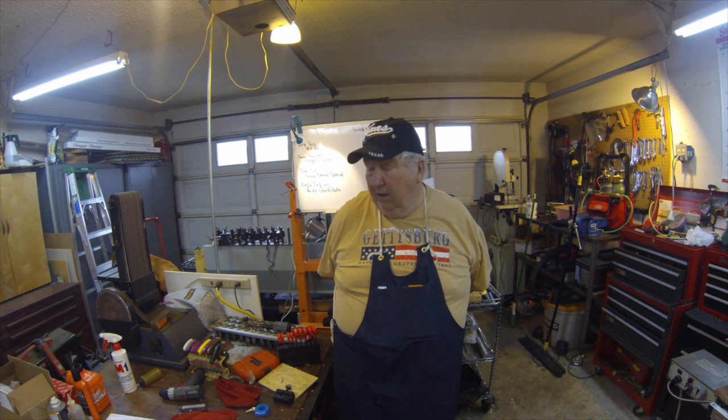Howdy, my name is Herb. Welcome to my shop. On today's video, I'm going to talk about my mill repair and progress on it, and also show my vise stop that I've made and a few other little goodies. So anyway, let's go ahead and get started here.